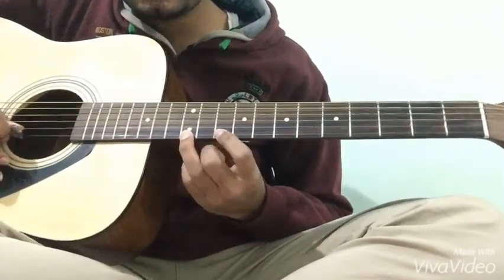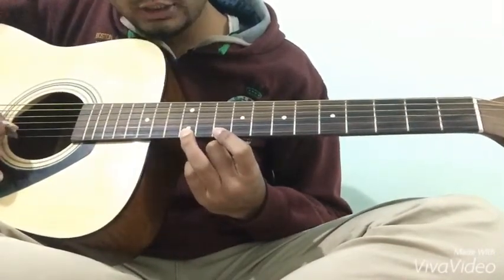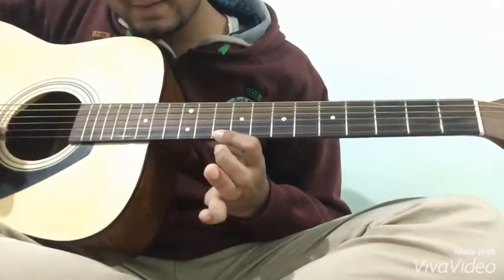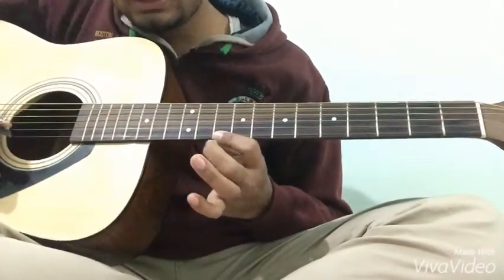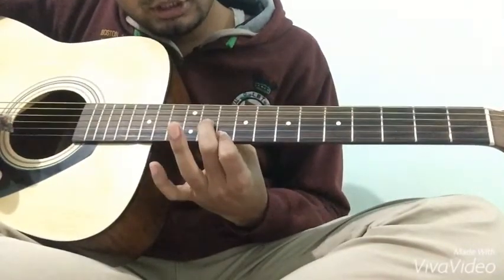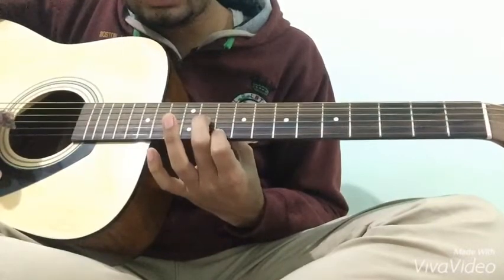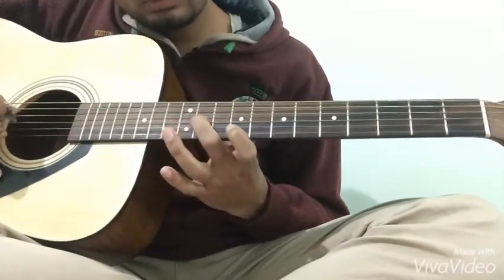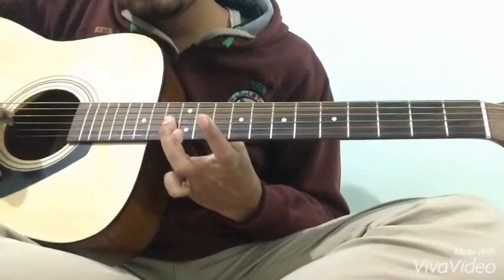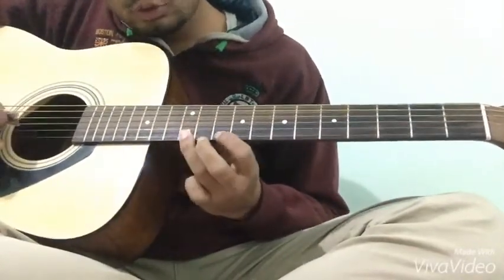Stroke देना है और finger उठा लें। Second step: अपनी second finger को 11th fret third string पर put करो, then same string पर 13th fret। तो यह पूरा step इस तरीके से होगा।